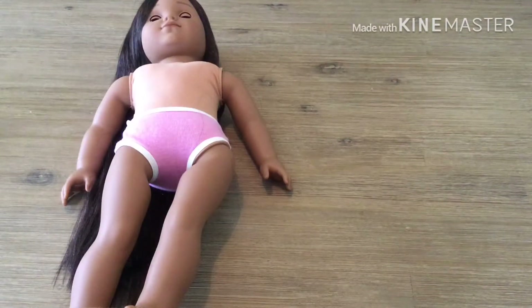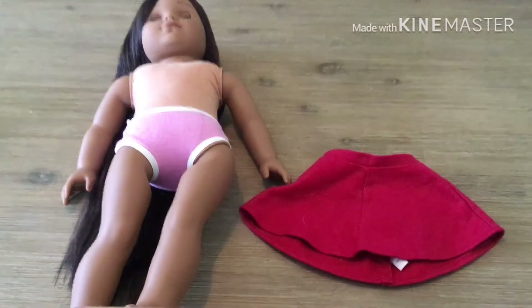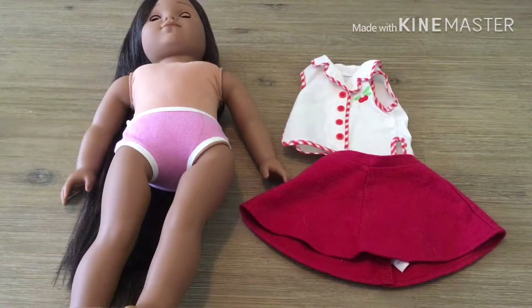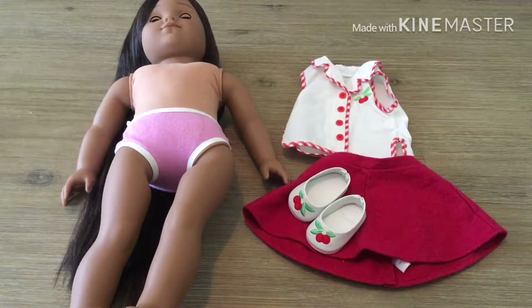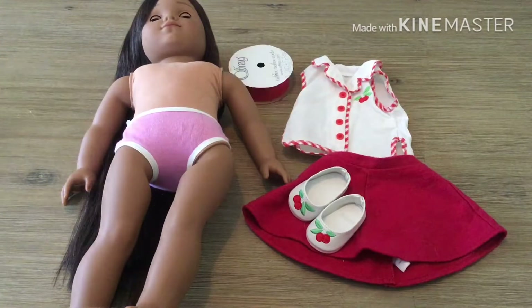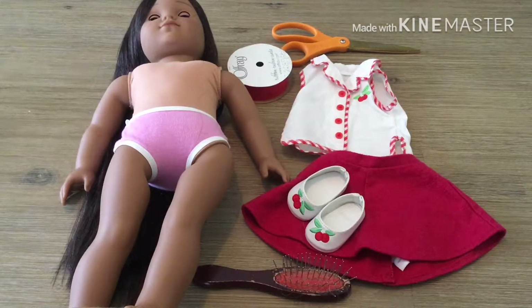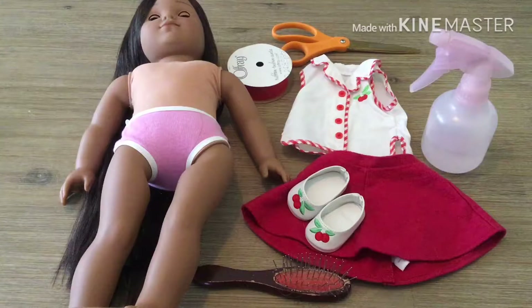For this costume you will need: a doll of course, a skater skirt, a white button-down shirt, flats, ribbon, scissors, a wig, a wire brush, and a spray bottle full of water.